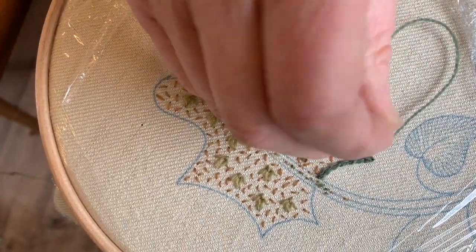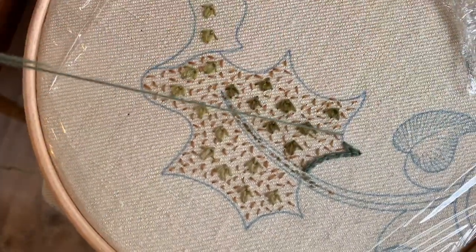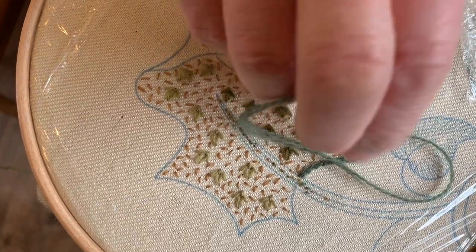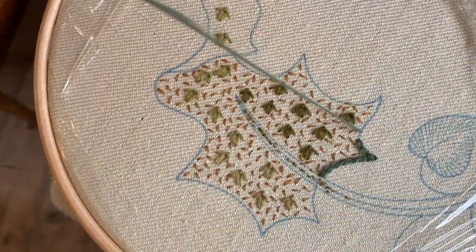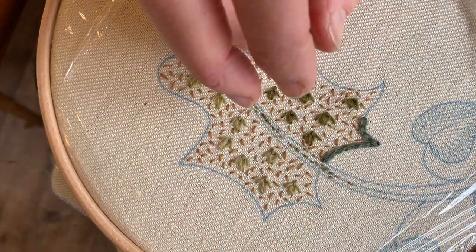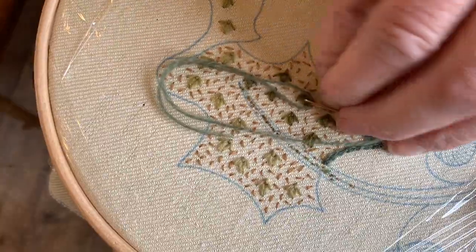Nobody is looking at this with a magnifying glass, so honestly, crewelwork is forgiving. When you make little mistakes in it, it looks charming — so please don't keep pulling out and pulling out. But if you do want to pull something out, don't reuse that bit of wool. It really doesn't like being dragged out in a fury. Treat it well and it will reward you by looking rather beautiful.